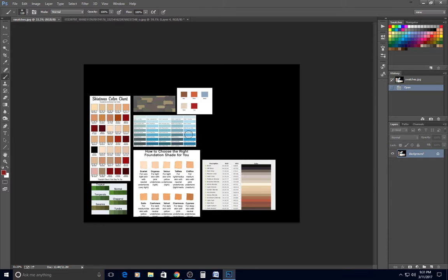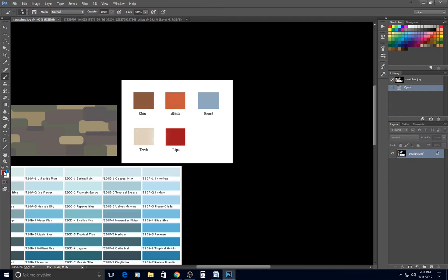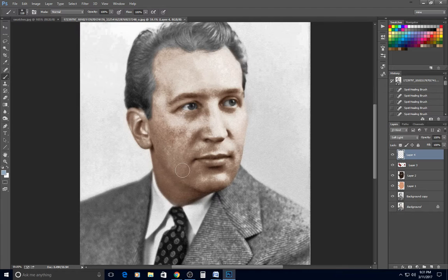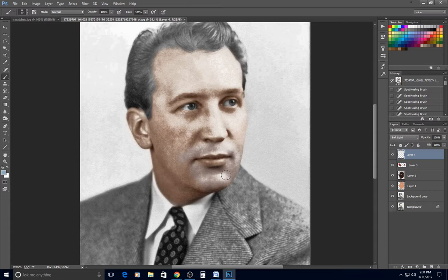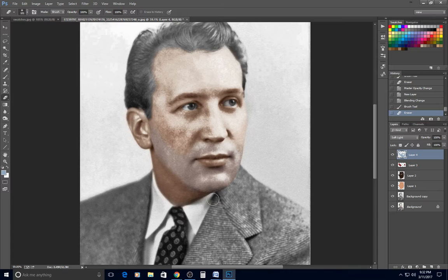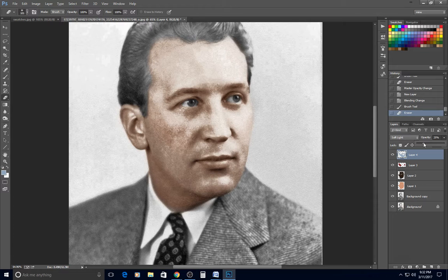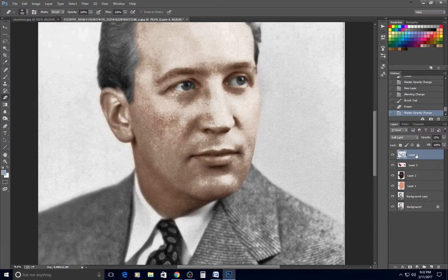New layer, soft light. I borrowed this color from another artist — a bluish tone used for shading a beard. This fellow looks like he may have a little five o'clock shadow, so I add some shading in that bluish tone and turn it way down. I want it to look grayish, not actually blue.